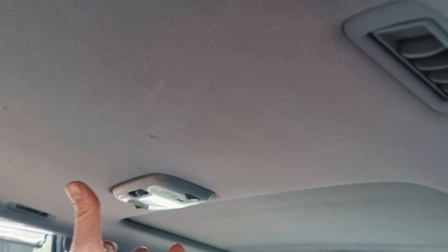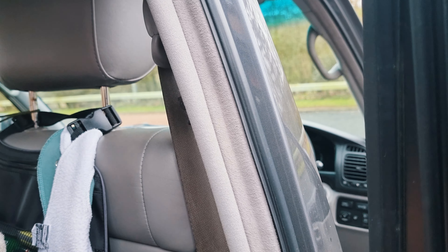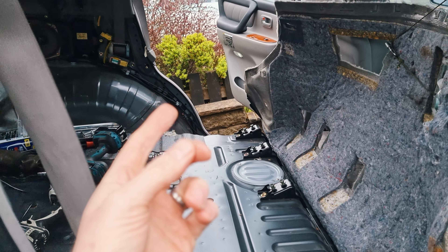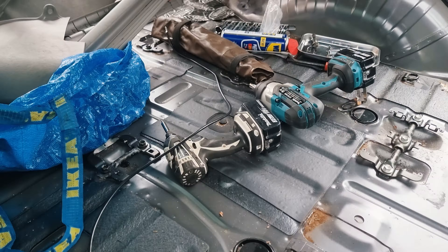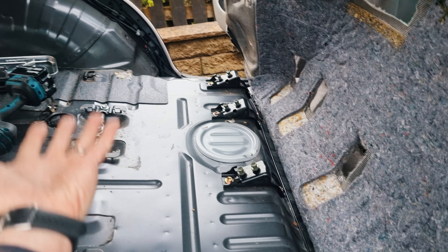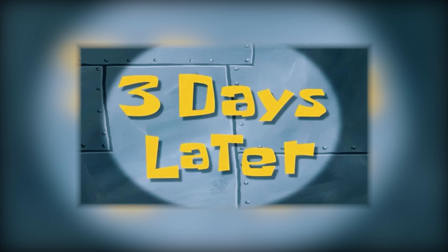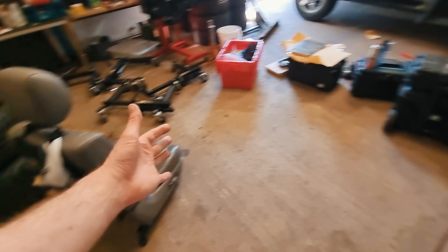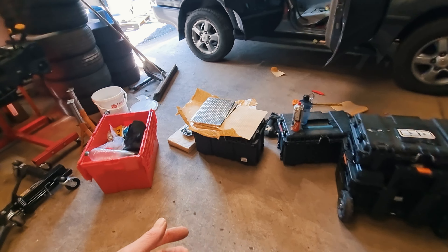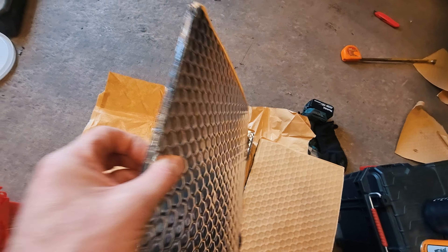So I'm going to strategically put some of that in here, keep some aside to do the roof — because in the Land Cruiser there are some places above the driver and in the section above the headlining which really resonate — some for putting in the doors, and then a few little patches here and there. So: mass loaded vinyl, carpets back down, body lift, and then profit.